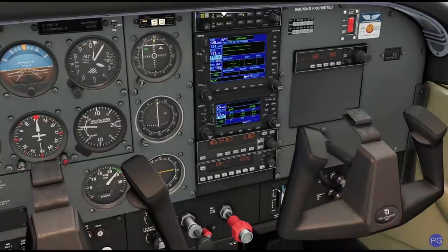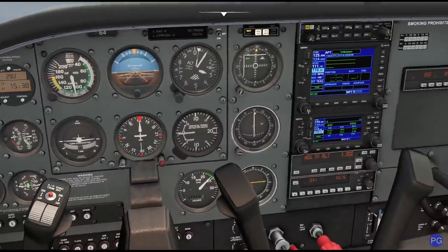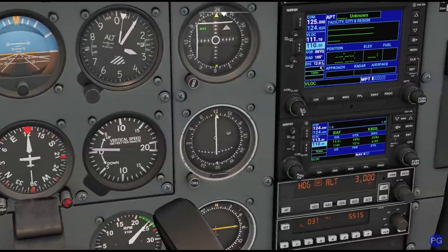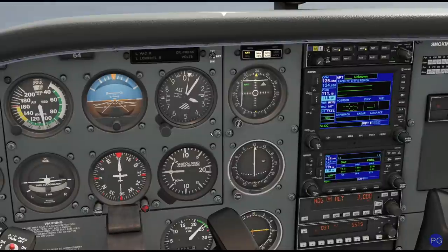One thing that kind of bums me about this aircraft is that we don't have a DME display easy on this particular one. We do have it down here on the GPS itself — I'm 12 nautical miles away from the end of the airport — but we don't have that on the lower display, which means we have to work a little bit harder for some of these types of approaches. But if it weren't hard, we wouldn't be doing it right.